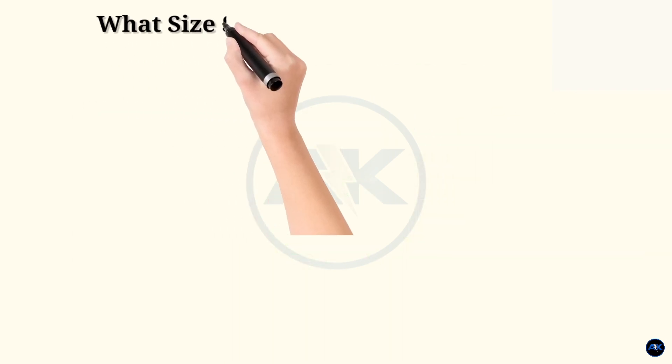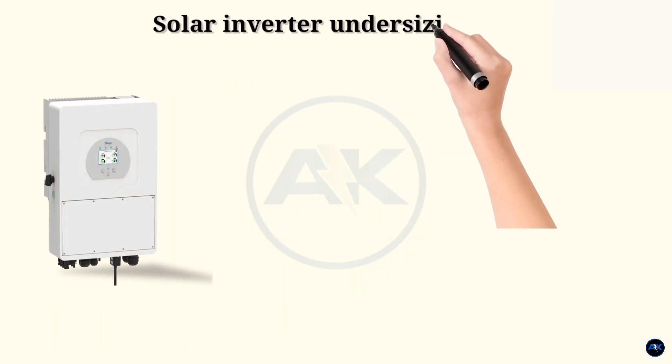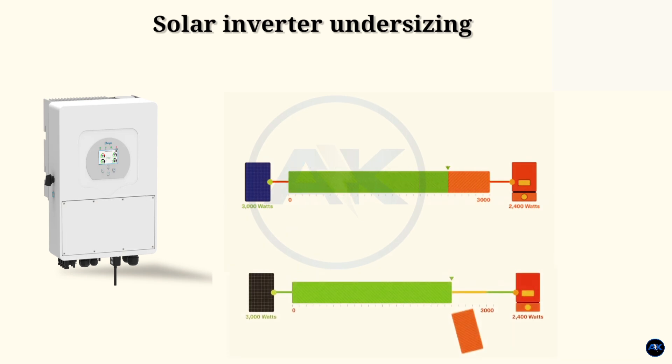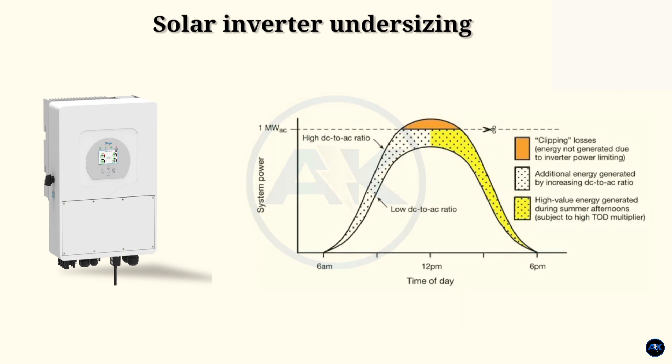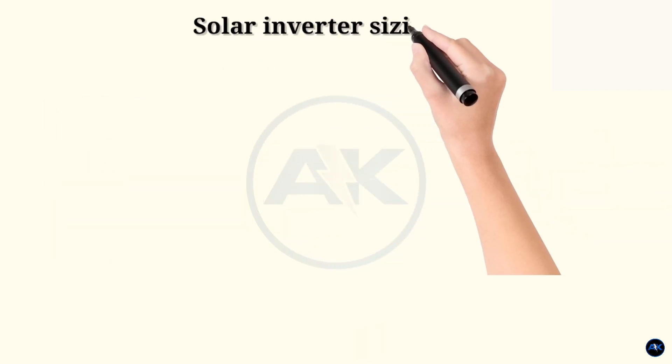Inverters come in different sizes starting from as little as 125 watts. The typical inverter sizes used for residential and commercial applications are between 1 and 10 kilowatts, with 3 and 5 kilowatt sizes being the most common. An inverter works best when close to its capacity. Oversizing — having an inverter that is too big for your solar panels — will not produce enough electricity, while undersizing will convert only a limited amount of energy.